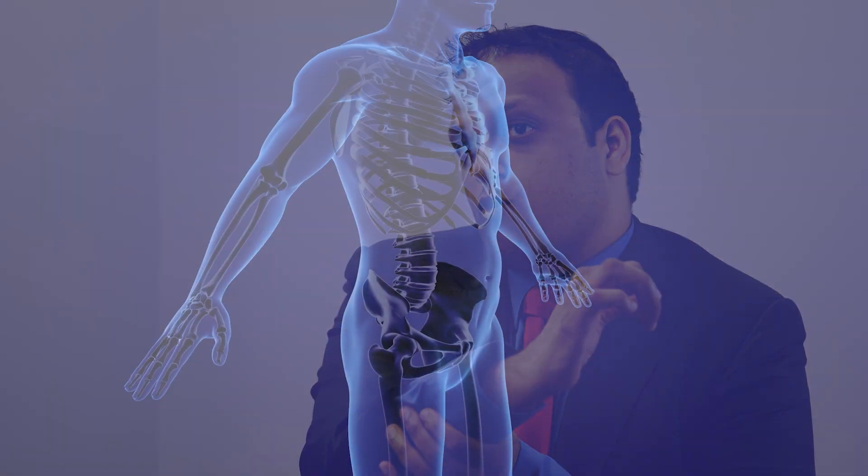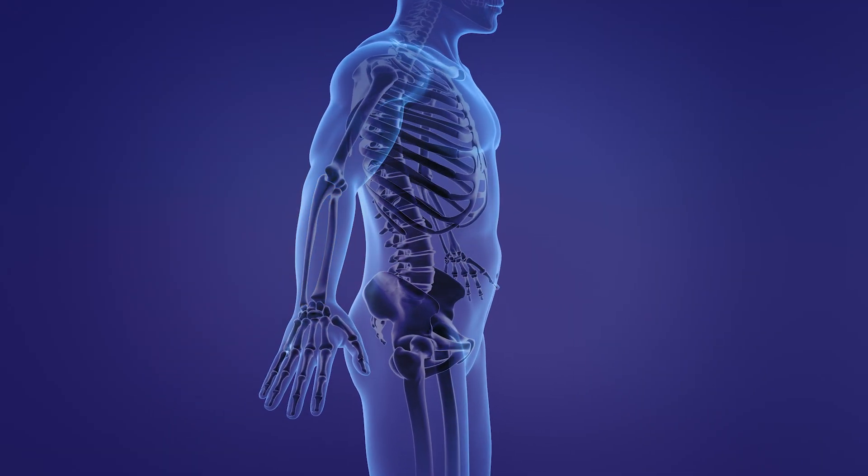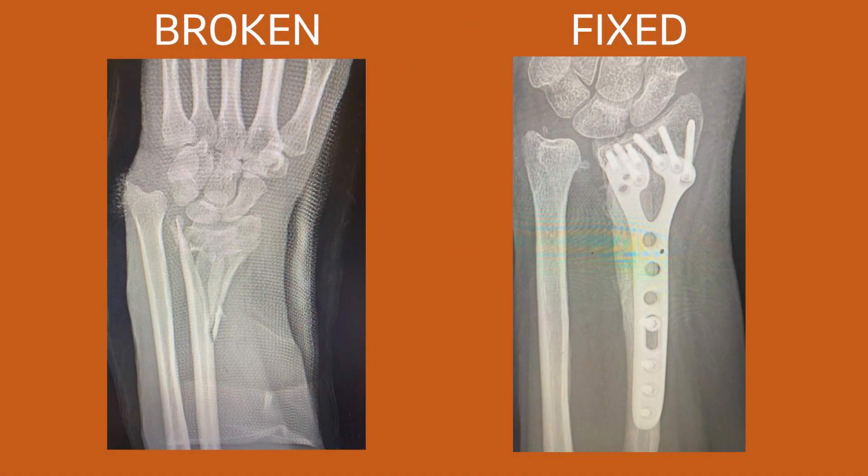When it comes to different types of fractures in the upper extremity, the ones that happen most commonly about the wrist joint are distal radius fractures. We have two bones in our forearm — the radius and the ulna — and a lot of times we fall onto an outstretched arm and we break the distal end of our radius.